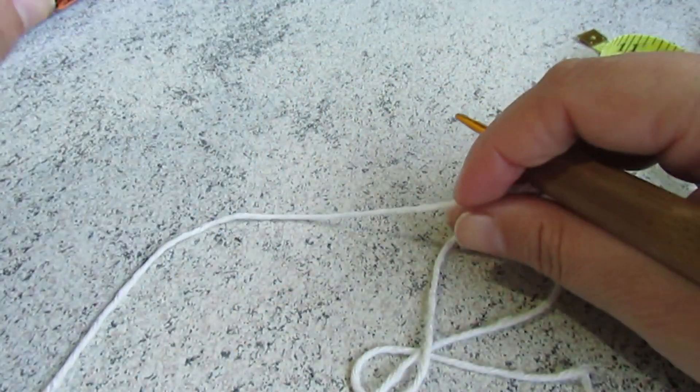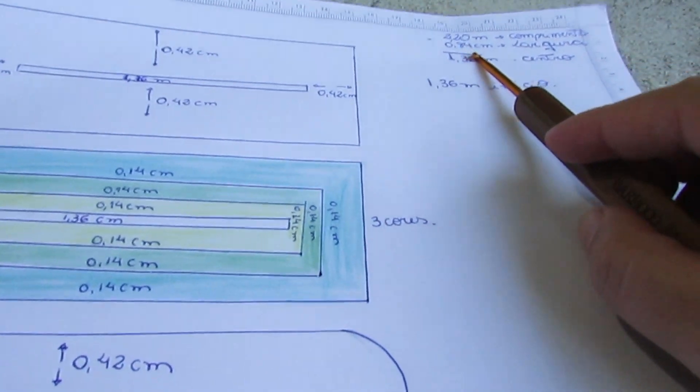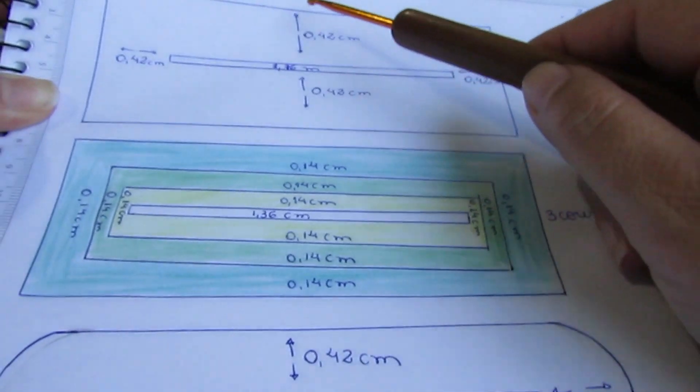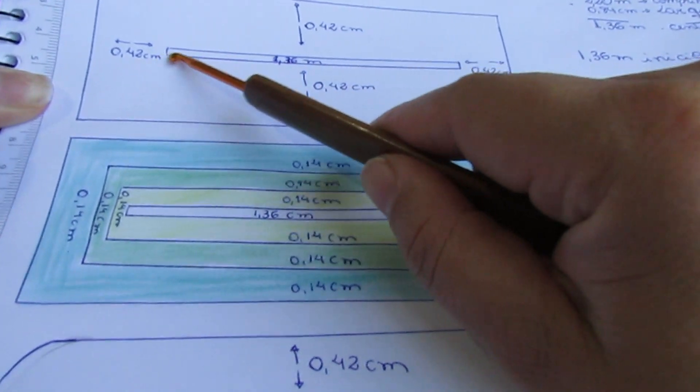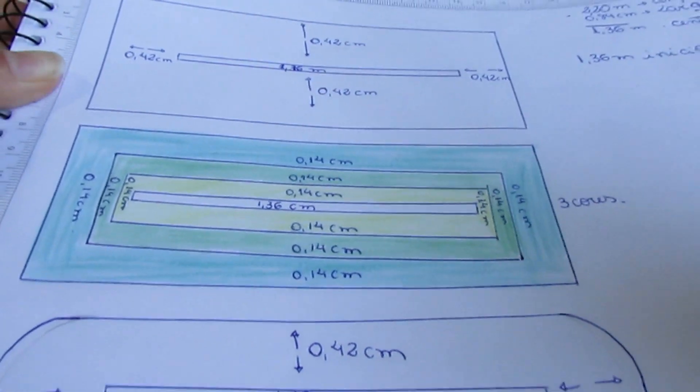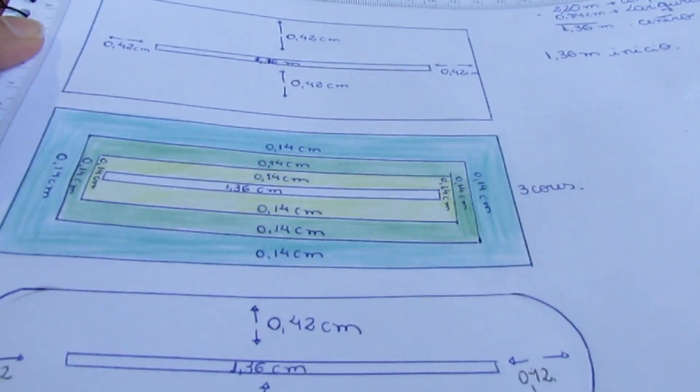O meu aqui: o pedido de um tapete de comprimento de 2,20m, com largura de 84 centímetros. O que eu fiz? Eu tirei o comprimento menos a largura, então o centro tem que ficar com 1,36m. Pra calcular o seu, tem um link aqui com o vídeo que ensina você a como calcular o centro. Importante: fita métrica.